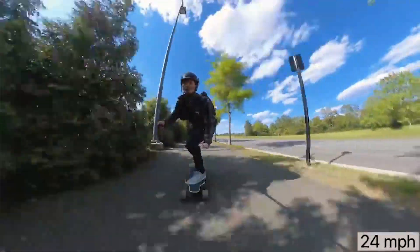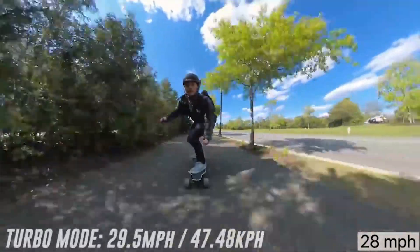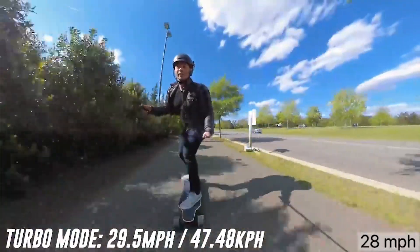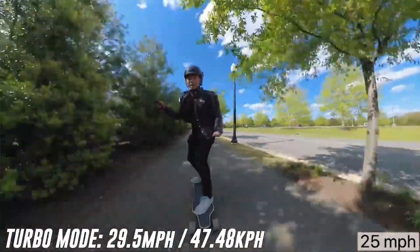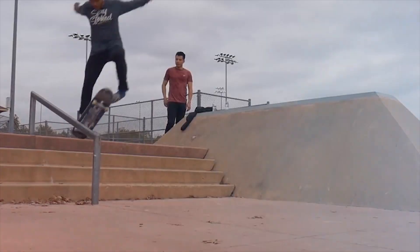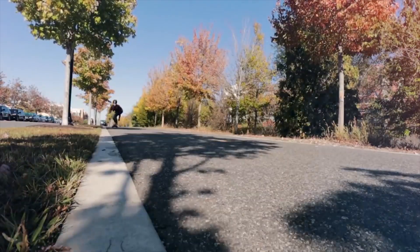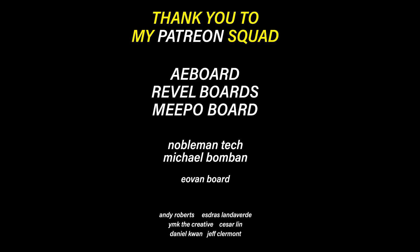When a consumer is looking up different boards to purchase, top speed is definitely something they would consider. But just because a board is rated to go 25 miles per hour doesn't mean there's nothing you can do to go even faster than that. Today I'm going to be talking about several different ways you can go even faster on your electric skateboard to beat your own personal speed records. The best part is most of these are completely free and you don't need to buy anything or upgrade your board.